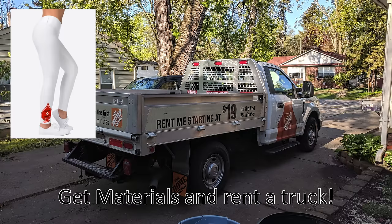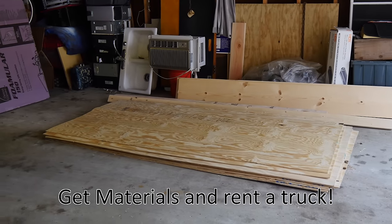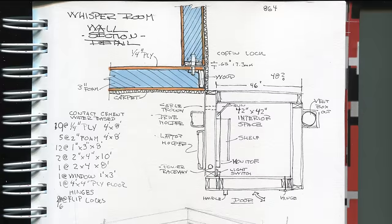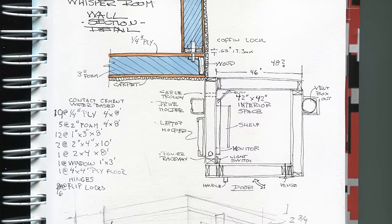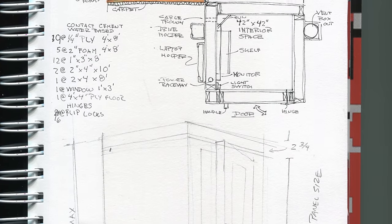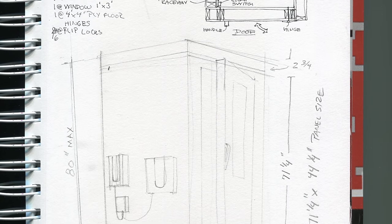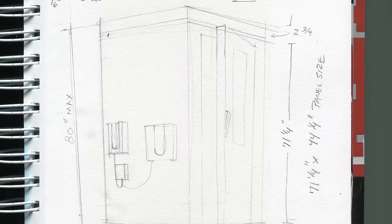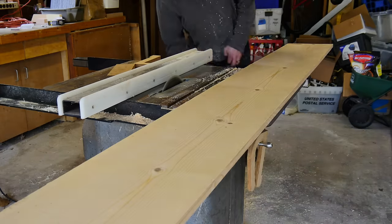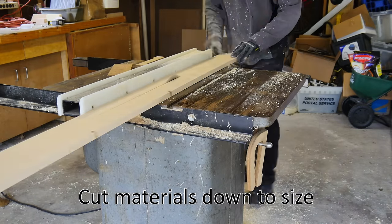A very early morning trip to my local big box retailer, renting a truck and picking up all my materials — that's how I started out this project. Before I even did that, I did a sketch figuring out the basic construction. I had some general dimensions and I knew what this thing was going to look like. My big limitation for this vocal booth is my height; the ceiling in my basement is only 80 inches tall, so it's just barely big enough for me to fit in.